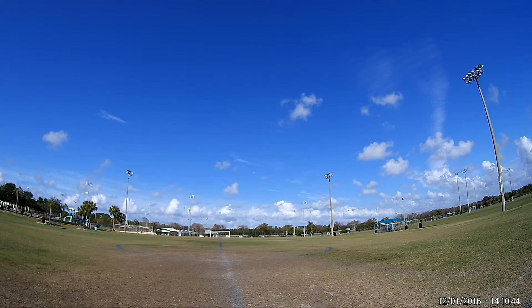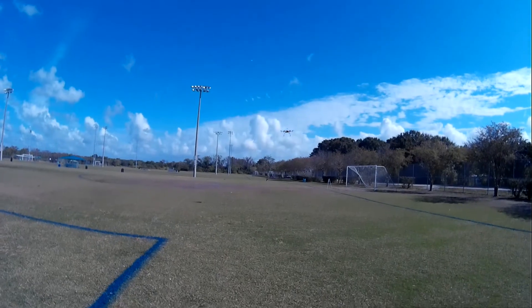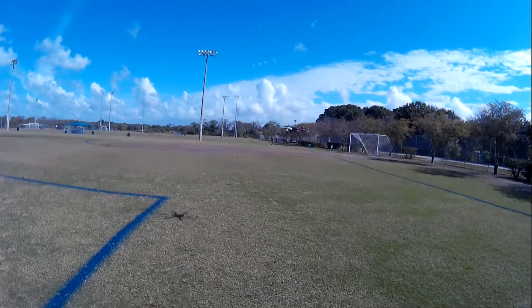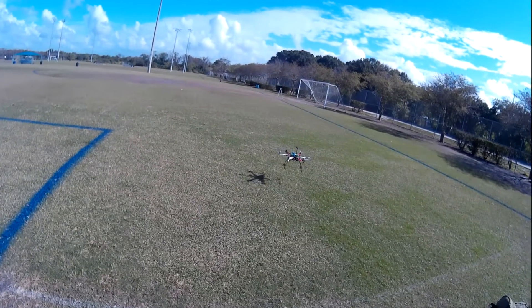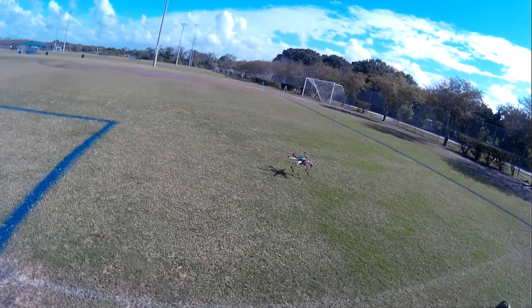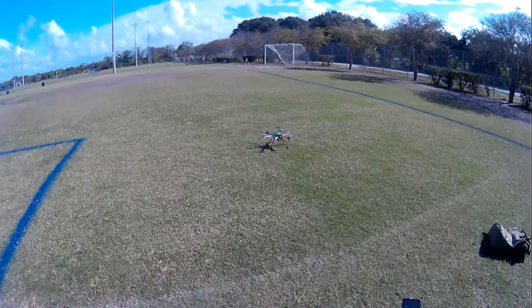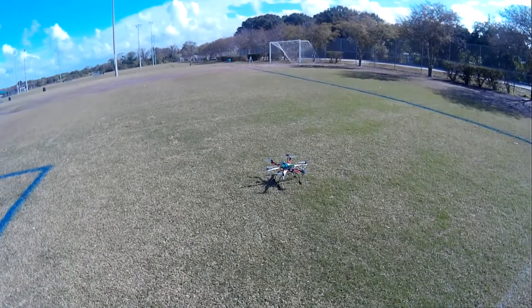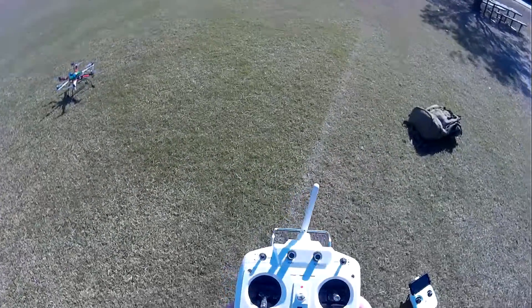Alright, I think that's going to be the end of the video here. I'm going to bring it down and try to land it and make sure it doesn't tip over, which is kind of hard with this one — it always wants to tip over when it lands. Stop the motors. Alright, and that's the first look. I'll be doing more videos on this. Just like and subscribe, and have a good day. Thank you. Bye.